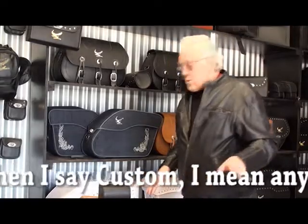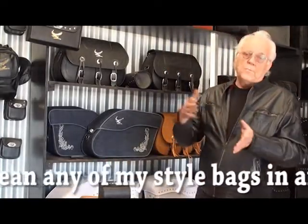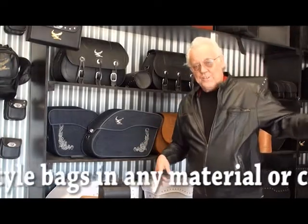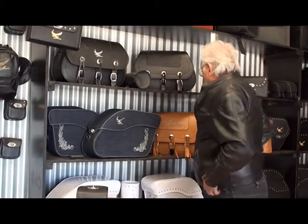We do custom work. Usually any custom bag, any custom you want, you can just double the price of it because it's a one-off and there's the shipping of getting it to you. They also come in tech leather or premium.